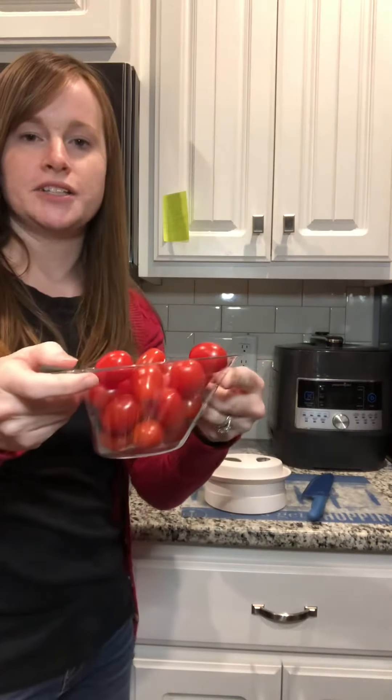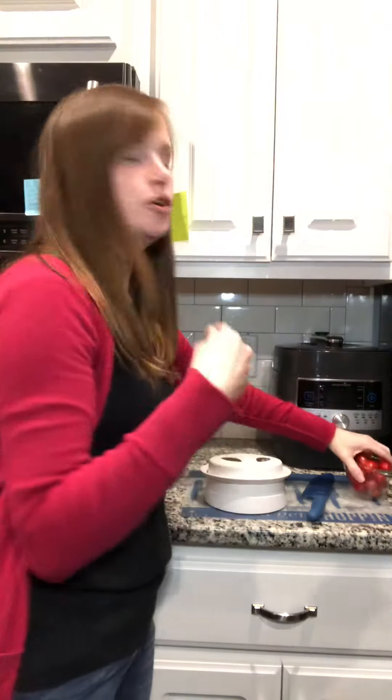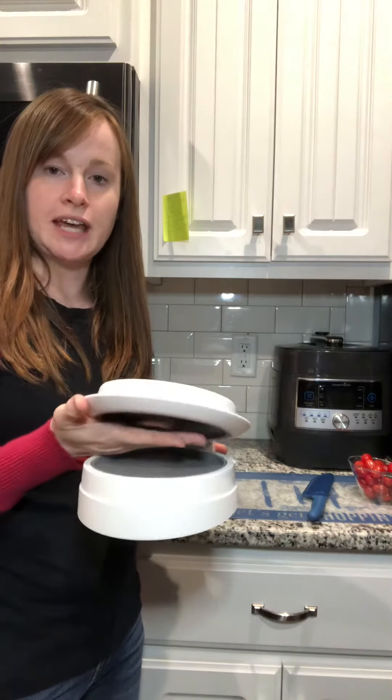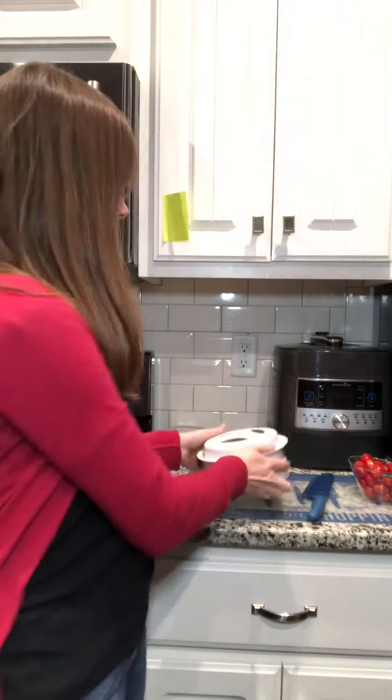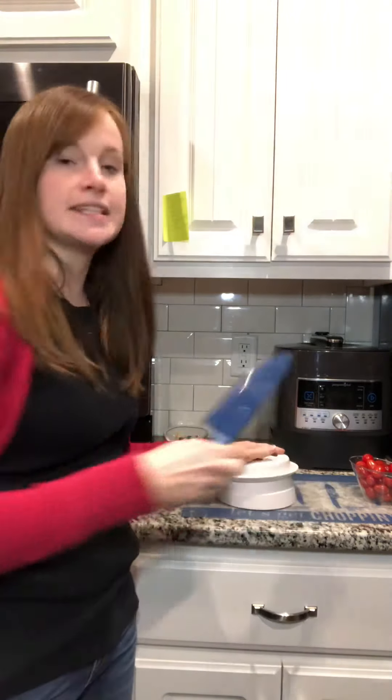I'm making a Greek salad — a cucumber tomato salad — so I'm going to cut these grape tomatoes in half. You can also cut up grapes, or put a chicken breast in here to fillet it. You can get the Close and Cut by itself, or you can get it as a set,